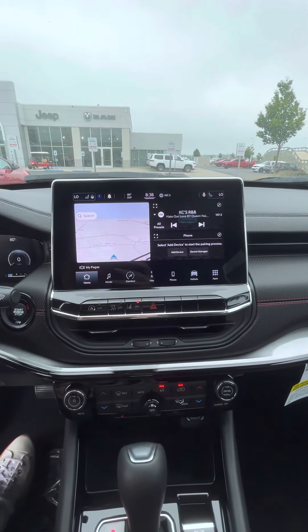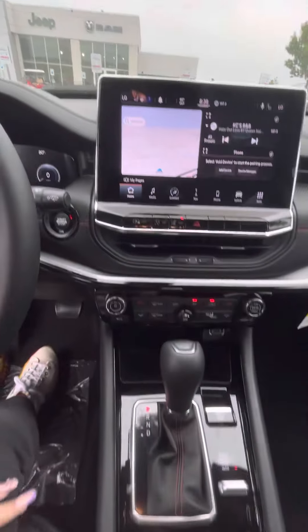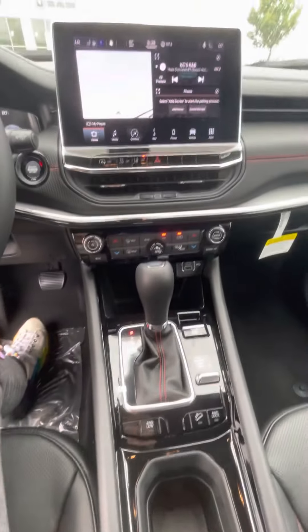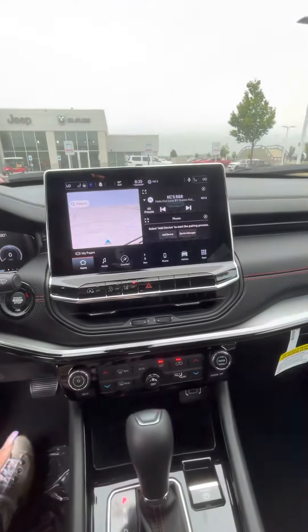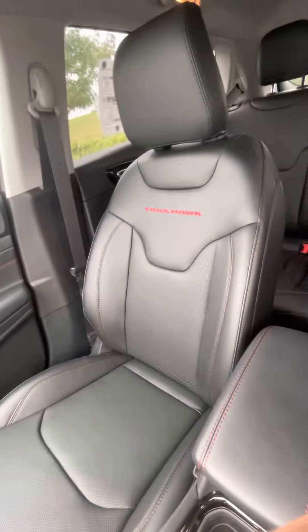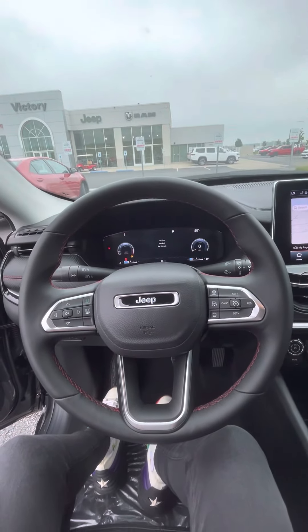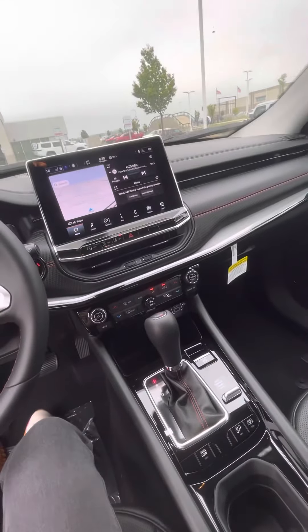This is going to have wireless Apple CarPlay and Android Auto, so you just have to pair your phone through Bluetooth, which I think is another fantastic feature. Please let me know if you have any questions — I'd be happy to answer any of those. I just really wanted to go over this new redesign with the bigger Uconnect screen and the new features that they've decided to put on.